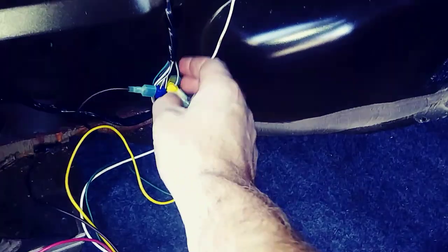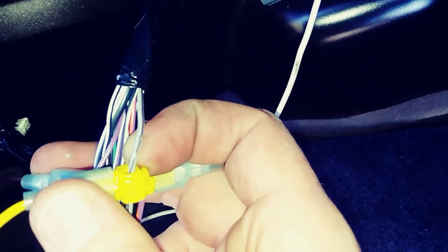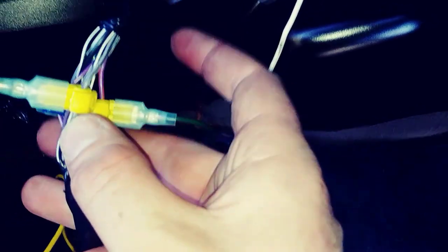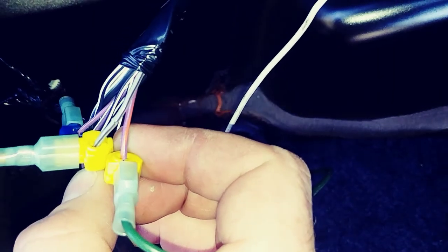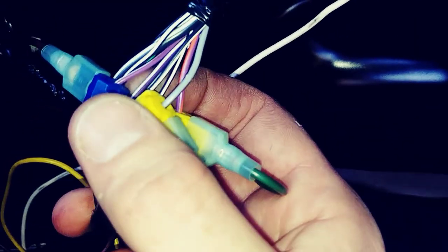For the wiring on this one: for the left, it is a gray with black stripe — or it looks almost like a brown stripe. For the right, it's this one — it's like purple with orange stripe.